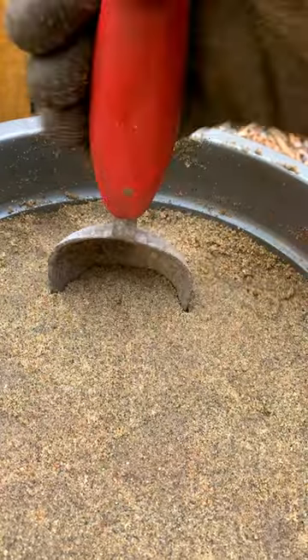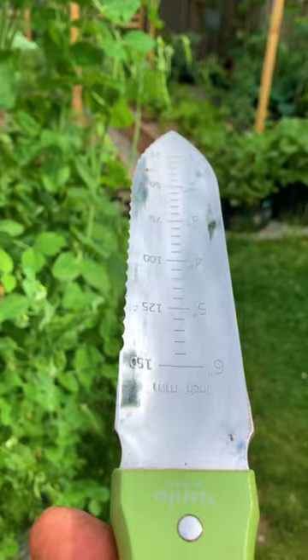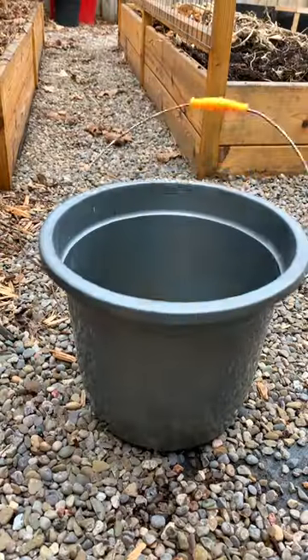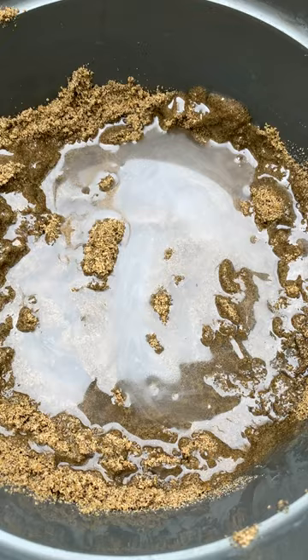This is old school, but it still works. Here's an easy way to keep all your garden tools clean, sharpen, and even prevent rust from forming. And all you need is a bucket, sand, and oil.